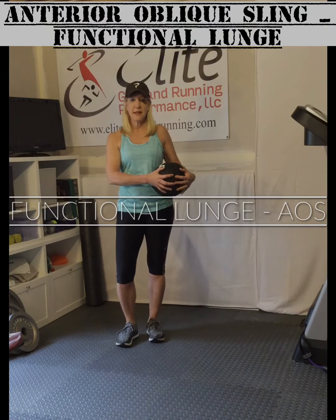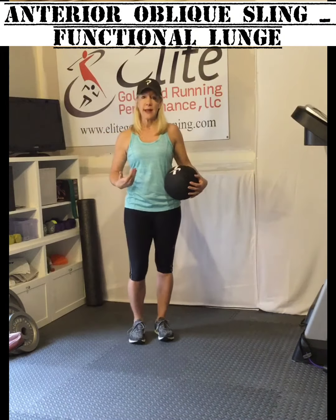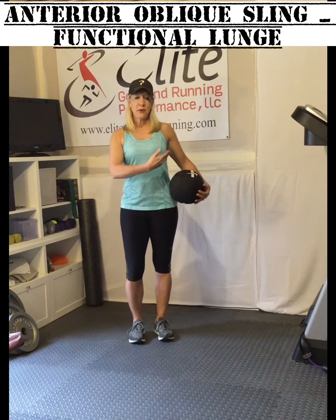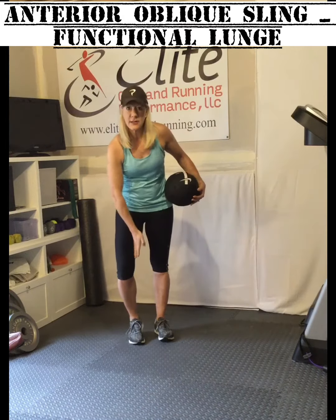This lunge exercise is meant to work a combination of movements. For this particular one, we're going to talk about the anterior oblique sling. The anterior oblique sling runs from your external obliques on one side to the internal obliques on the other side, and down into the adductors.